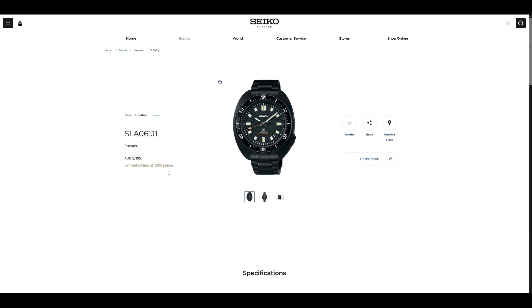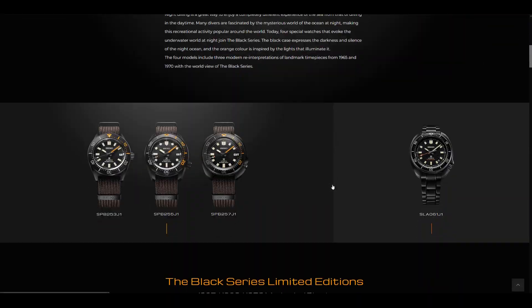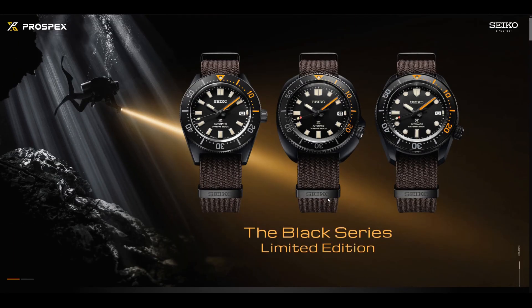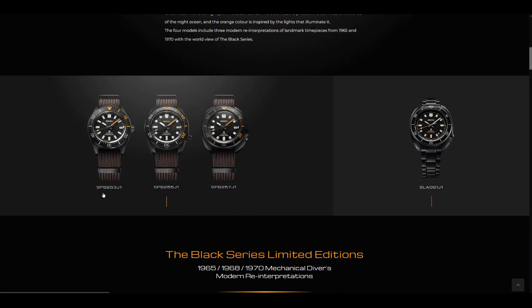So that's my take on the new SLA-061 and the new Seiko Prospex Black Series Limited Edition. I think these are stunning releases, especially with the straps you get — the total package, they just look great. That's from myself at Sands of Time — exiting.